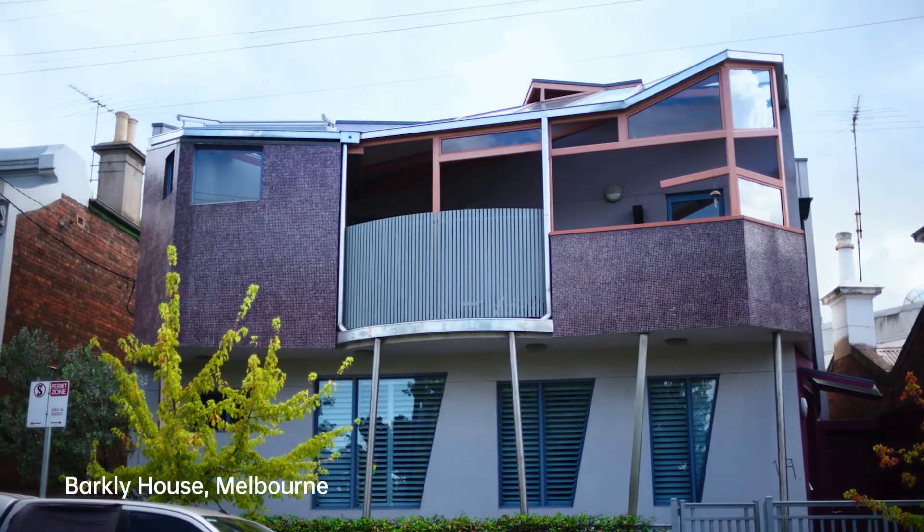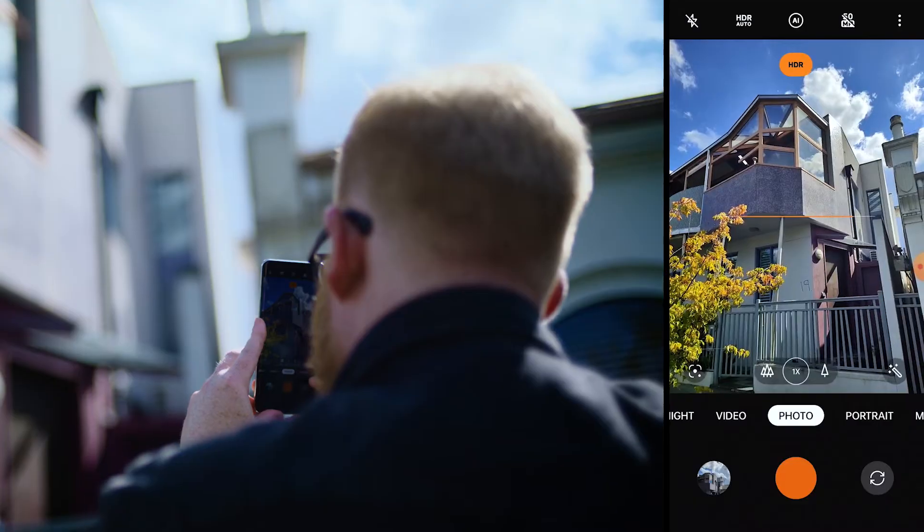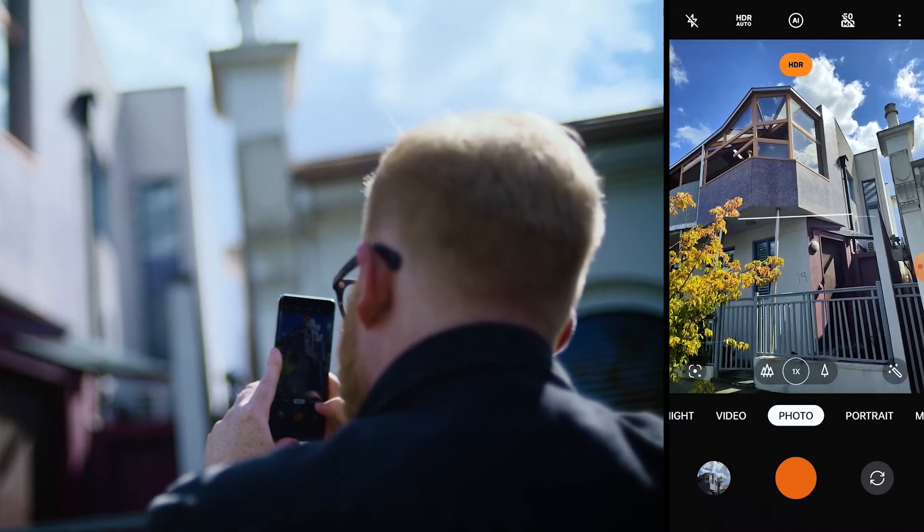The Pro Mode is doing a really fantastic job at bringing a very large selection of controls to a photographer that wants to dig deeper into producing their photography. We're here at Barkley House — a fantastic location — and what we're going to do first is move into the Pro Mode now.